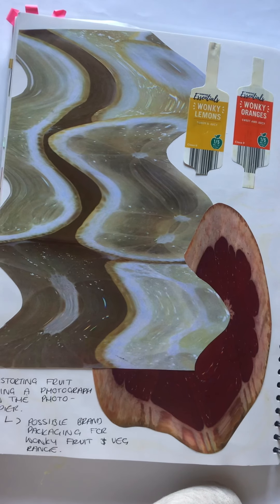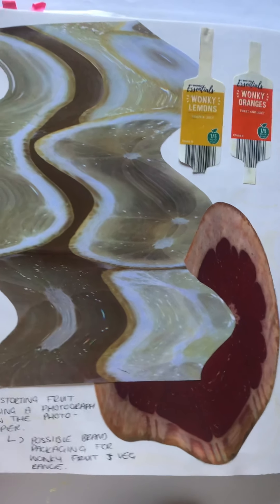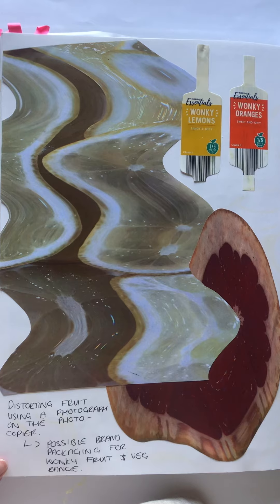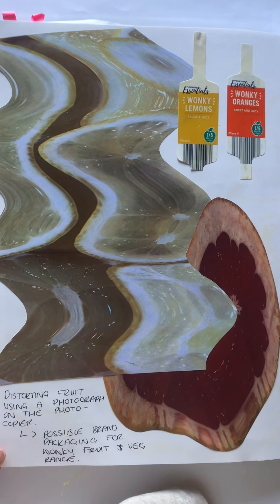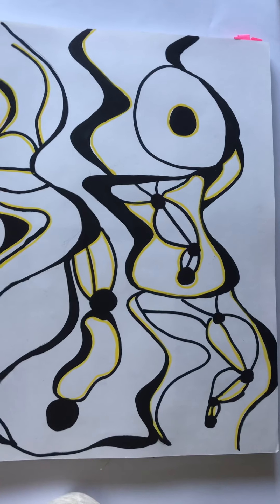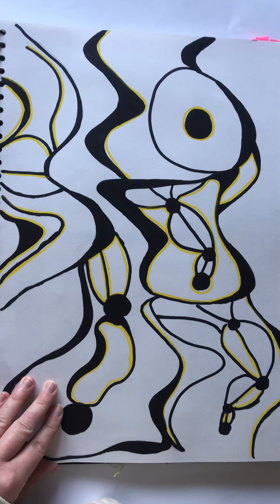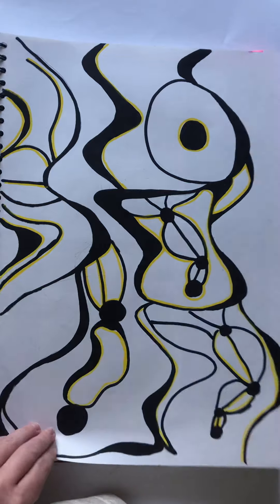Whilst moving forward, I decided to experiment with the idea of wonky fruit and veg, which is very apparent today due to the large and gross amount of wasted fruits and vegetables due to their appearance. I decided to adapt this by creating a linear and graphic outline experimentation, which can be applied to the wonky veg packaging.